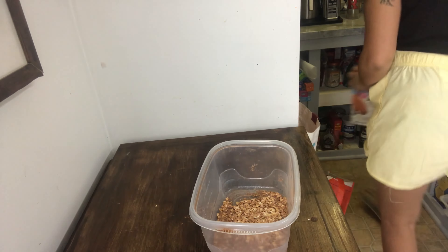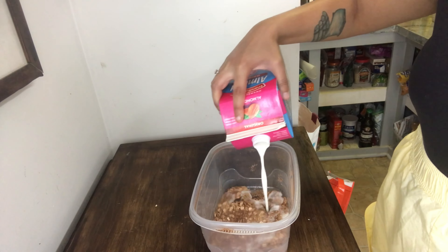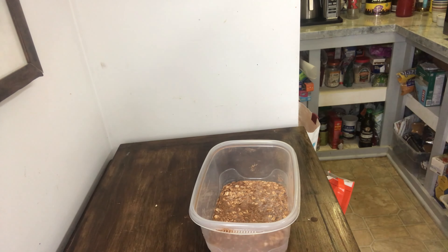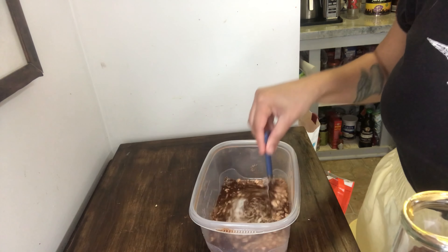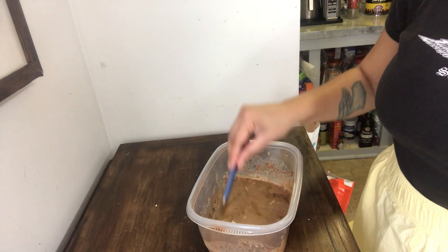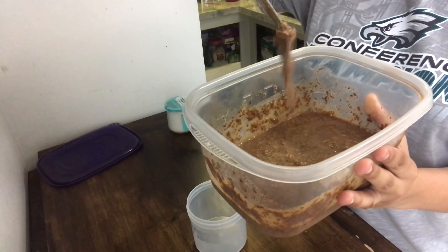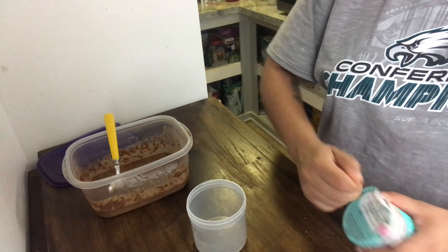My next trendy oatmeal recipe is tiramisu overnight oats from Conscious Plant Kitchen. I didn't follow it exactly — the oats are a base of chocolate oats and chia seeds, which is how I already make my oatmeal, so I had that pre-mixed. The only difference was I added about two to three teaspoons of instant coffee mixed in with oat milk. I didn't actually think about the caffeine content, so I wouldn't eat this as a late-night dessert — definitely stick to eating it in the morning.